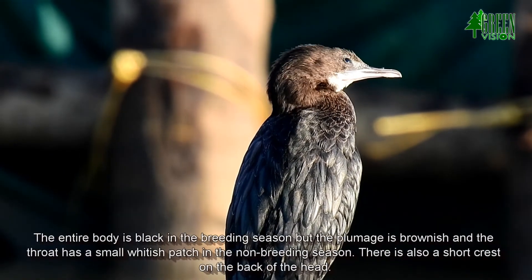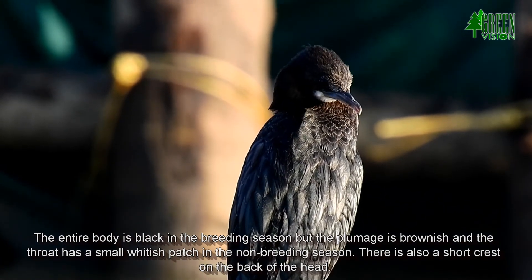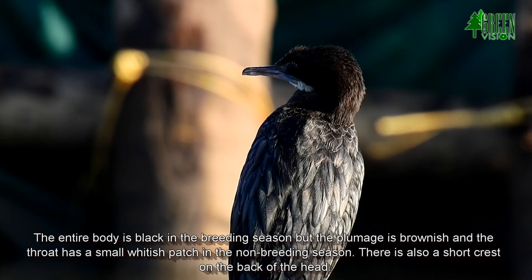The entire body is black in the breeding season, but the plumage is brownish and the throat has a small whitish patch in the non-breeding season. There is also a short crest on the back of the head.